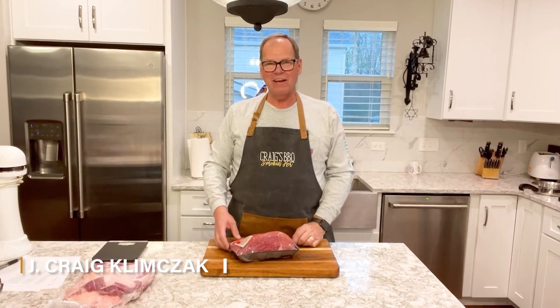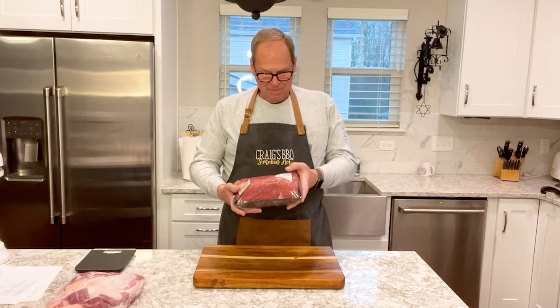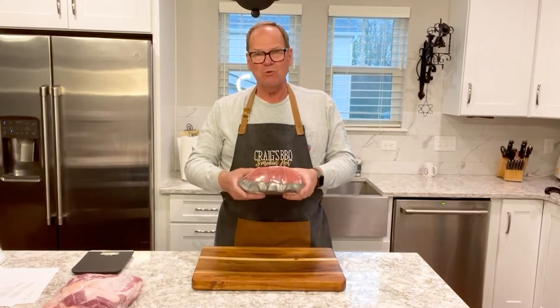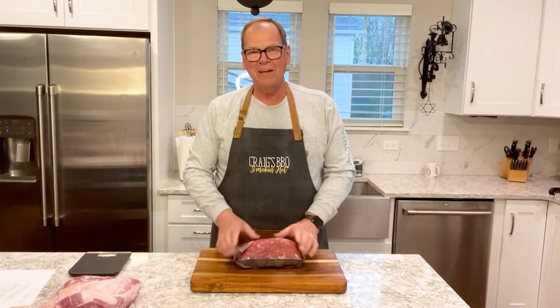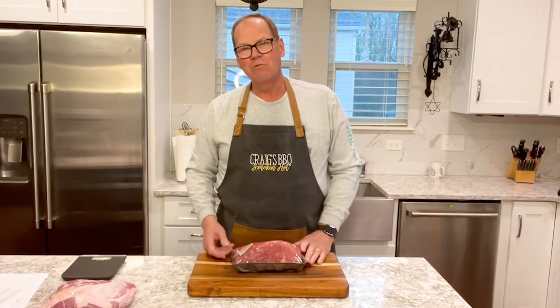Welcome back friends to MaxQ BBQ. My name is Craig and today we're going to be doing Texas Hot Links Sausage. We have a five pound bottom round roast which we're going to cut up, cube up, and grind up, and mix in a little beef tallow and fat to make some Texas Hot Guts Sausage.